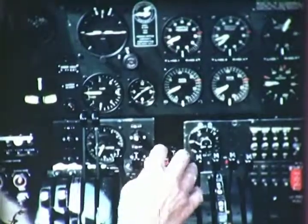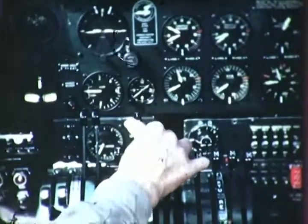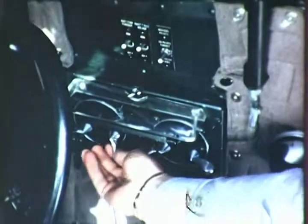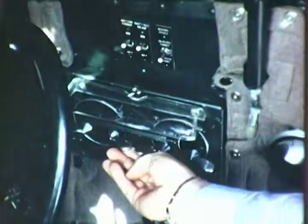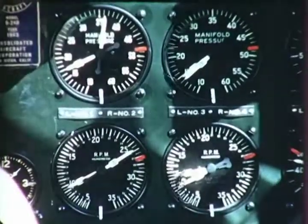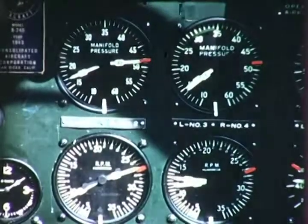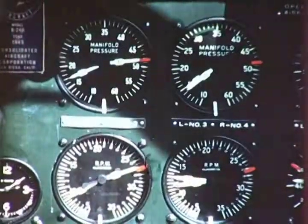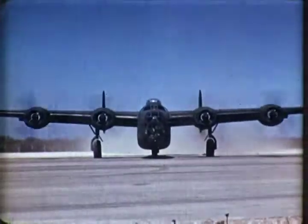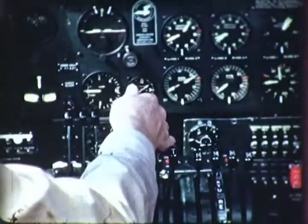Engine two, open throttle to 2,000 RPM. Check the magnetos, right and left. Open the throttle wide. Manifold pressure 37 inches. Open turbo supercharger slowly to the stop. Check the power instruments, which should read 49 inches manifold pressure at 2,700 RPM. Number two blasts away. And now retire the throttle slowly to 1,000 RPM.